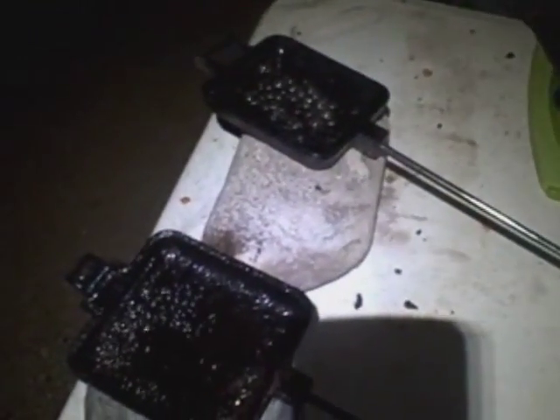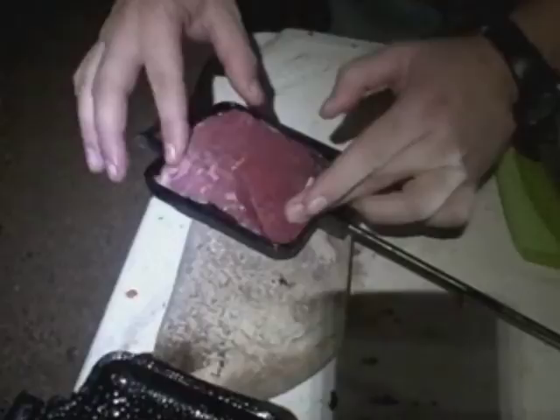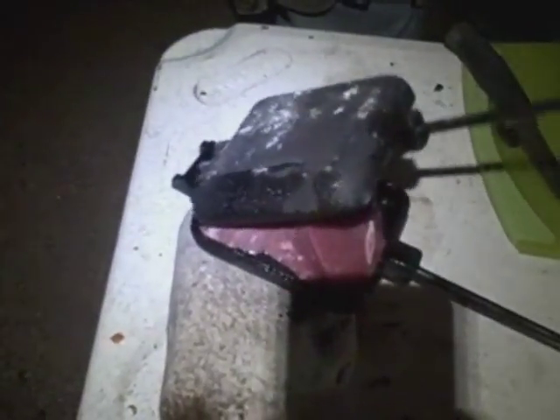I'm just going to put this other small piece of London broil in the small square Rome pie iron and get it onto the fire. Just get that tucked in there nice. I'm going to have some good eats tonight. Get that clipped in there.